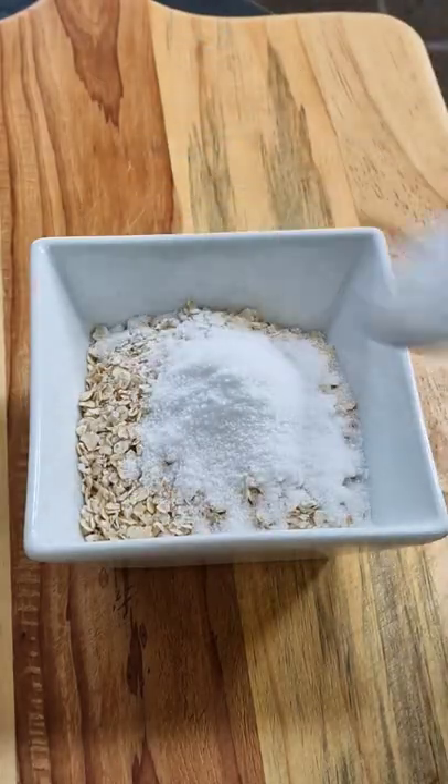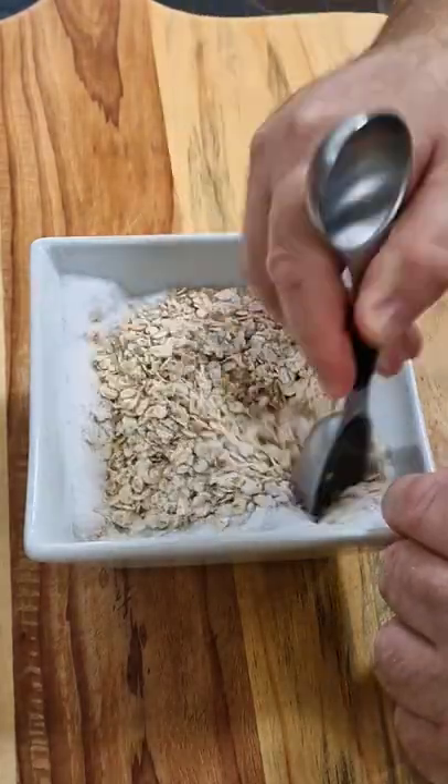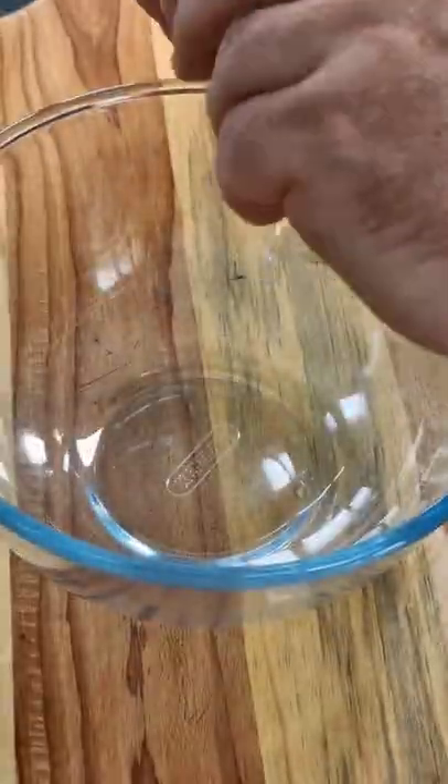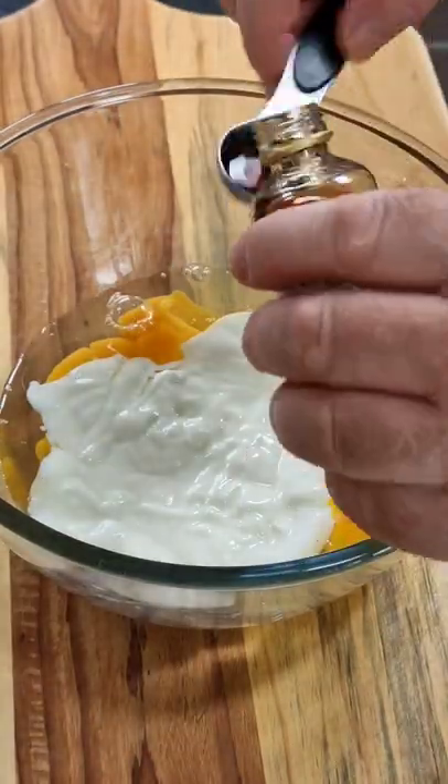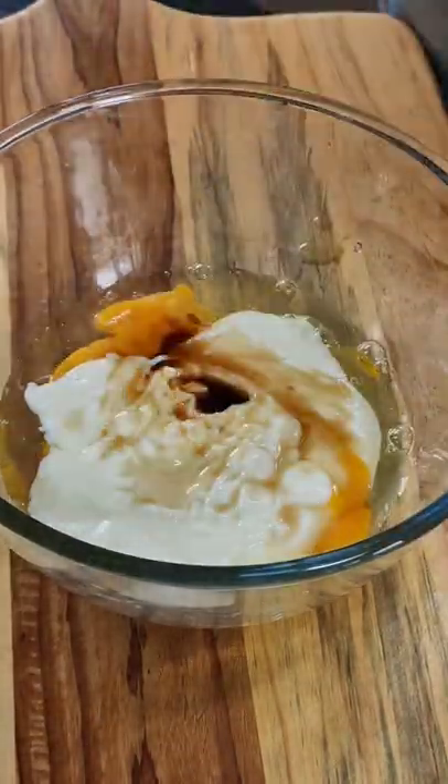Baked oats. We're going to take some oats, add some baking powder and some granulated sweetener, give it a mix around and set that aside. In a bowl, we're going to take some eggs, some Greek yogurt, and some vanilla essence, then give that a whisk around.